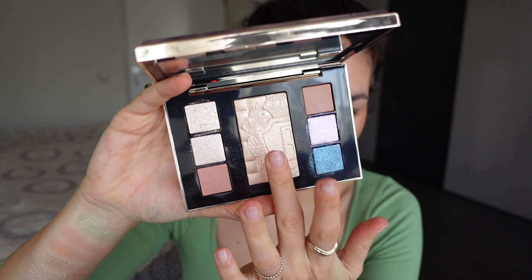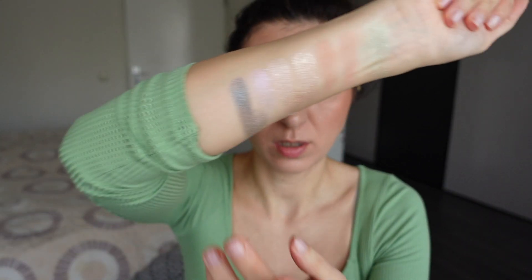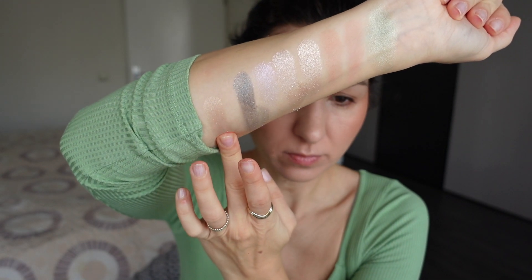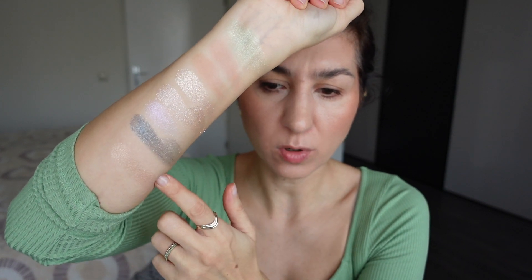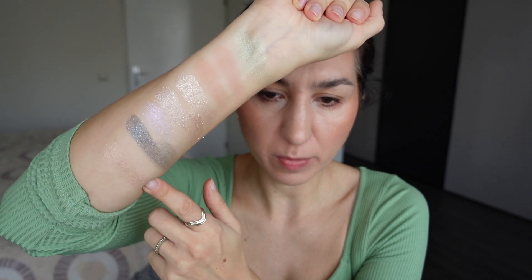I forgot to swatch the oversized highlighter in the palette — the shade Moonstone Glow highlighter, which is more like a classic neutral champagne. I'm going to swatch that right here. Very nice smooth texture. I've already worn the highlighter once — it is quite lovely. Your classic beautiful baked formula — it is not sparkly, if that was something you were concerned about.